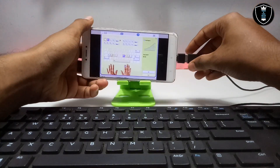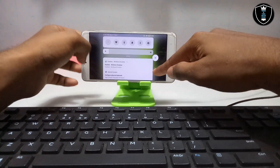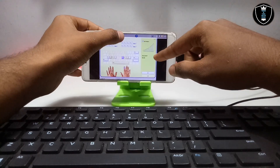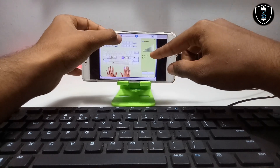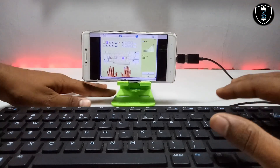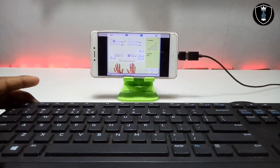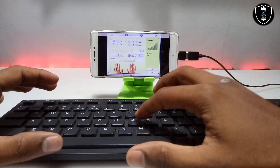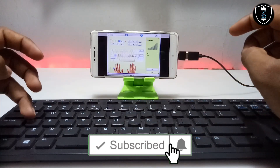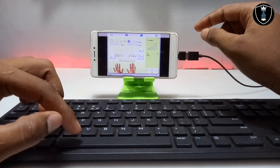Now take the USB cable of the keyboard, connect it to the OTG adapter, and connect the OTG to your smartphone. As you can see, I have connected it to my smartphone, and in the status bar it is showing the configuration for a physical keyboard — so the physical keyboard is connected. In Exagerate, the on-screen keyboard is no longer appearing because the physical keyboard is now connected. As you can see, when I type on the keyboard it appears on the screen and the Typing Master software is perfectly working.